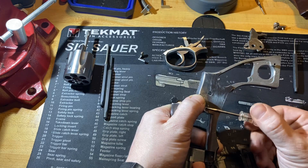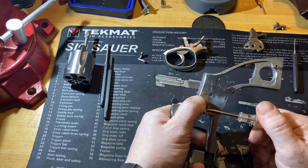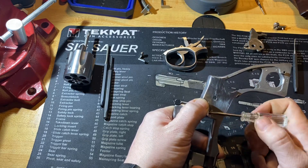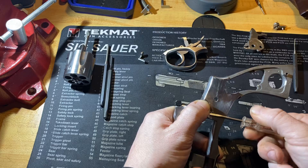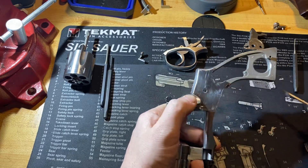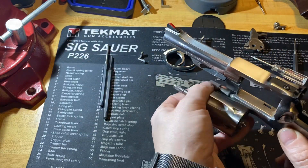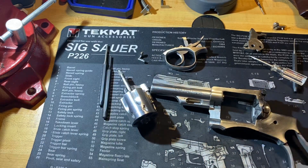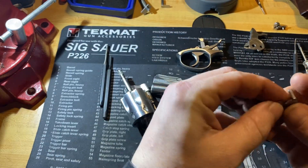I would recommend if you have a little blue Loctite to put on there if you don't plan on taking it back out again. Now we can put the cylinder latch back in. Let's put the cylinder in first — just slide it in — and then drop the cylinder release down into the gun.